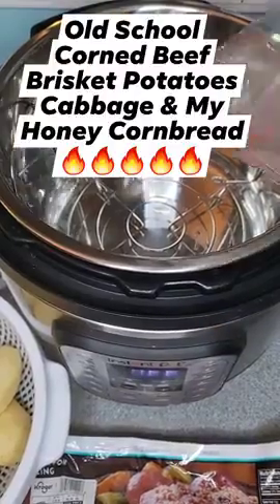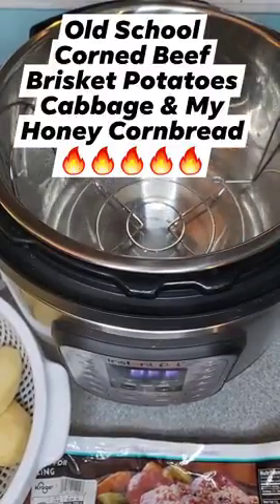Old school corned beef brisket, potatoes, cabbage, and my honey cornbread.